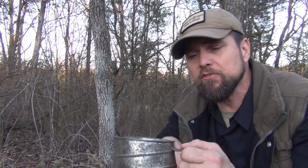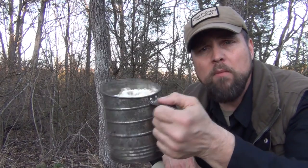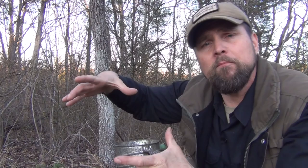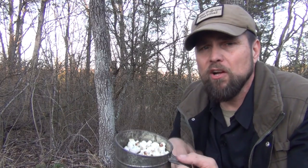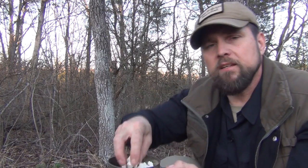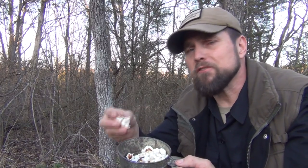You can bring this into the backcountry and it's no problem to cook multiple batches of popcorn. I know you can buy the store-bought one-use pans, but again, it's one-use and you throw it away and you've got all that garbage to deal with. This is reusable a bunch of times, and I just think it's a handy little trick when you're out in the backcountry.